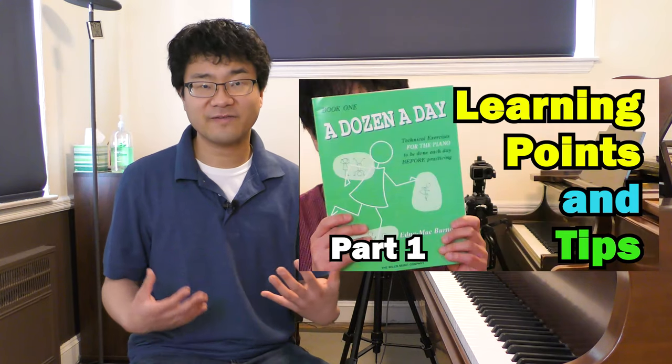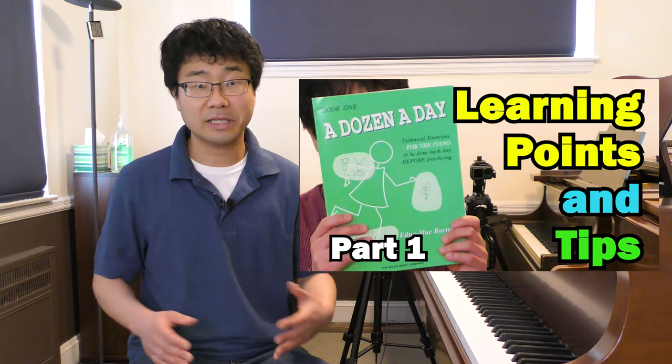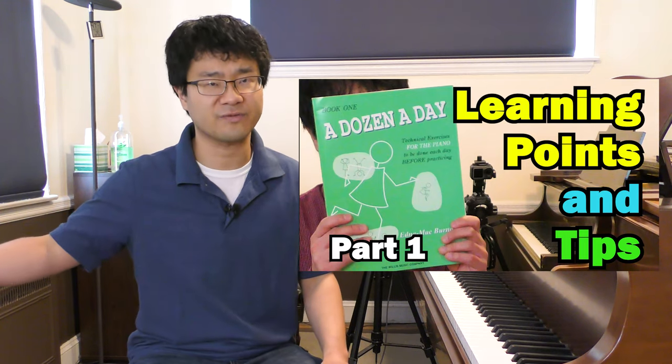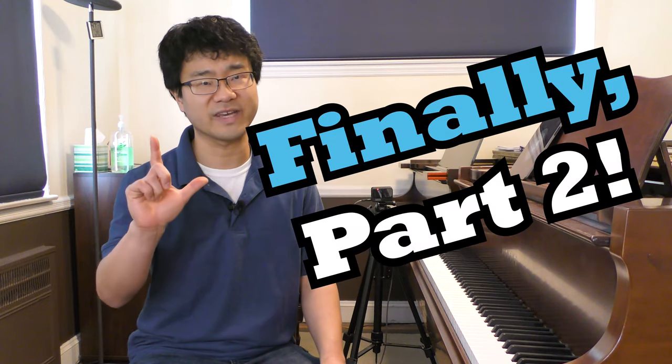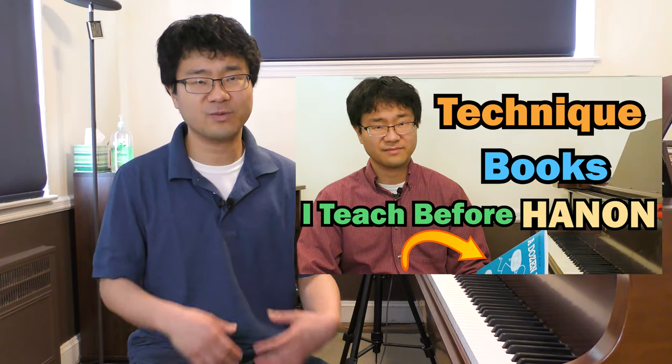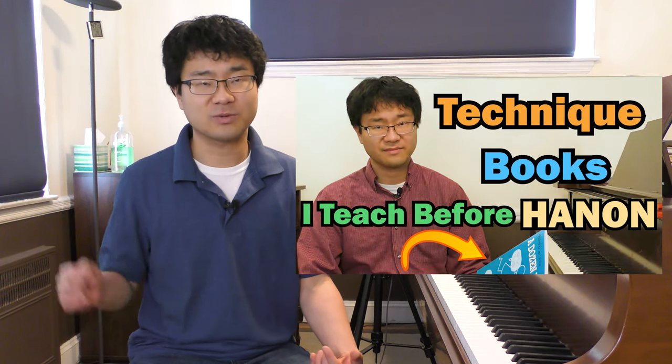A few weeks ago, I made a video about Dozen a Day Book 1, but there are so many things to cover in this book so I had to separate it into two different parts. And this is part 2 of it. If you haven't watched part 1 or the Preparatory Book video, please watch those first.